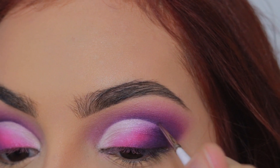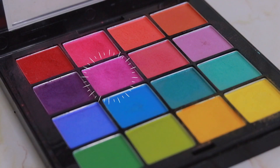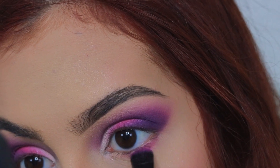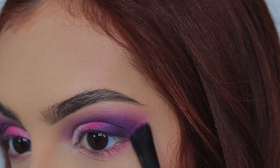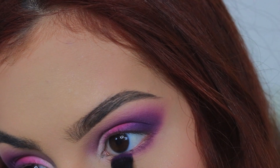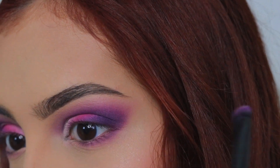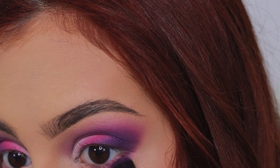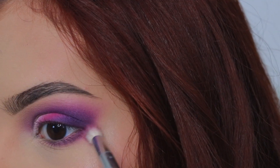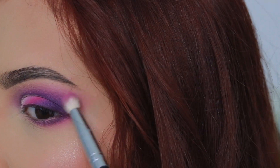Volvemos a retocar ese corte de cuenca con una sombra moradita oscura para que se vea aún más marcado. En el párpado inferior vamos a aplicar primero la sombra moradita tirando a rosita y luego encima vamos a aplicar el morado oscuro. Y para darle un toque de rosa en el lado exterior vamos a aplicar una sombra rosa fucha con una brocha peludita alrededor de ese morado oscuro.